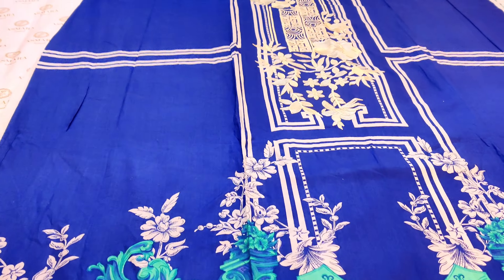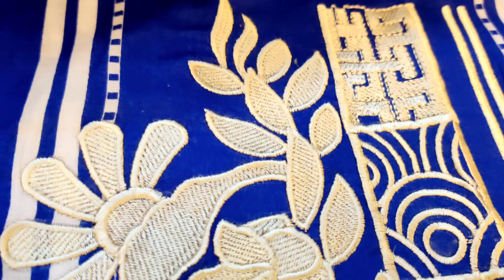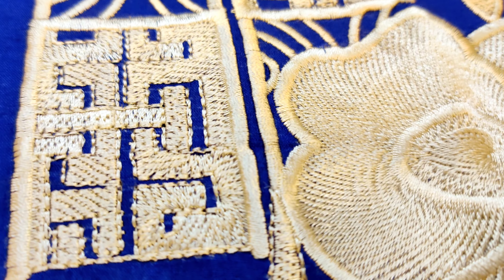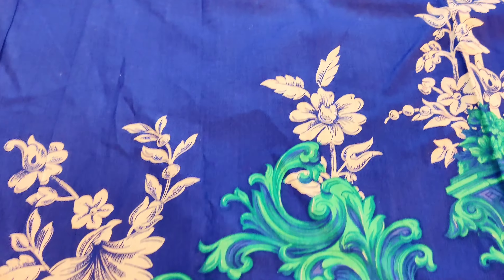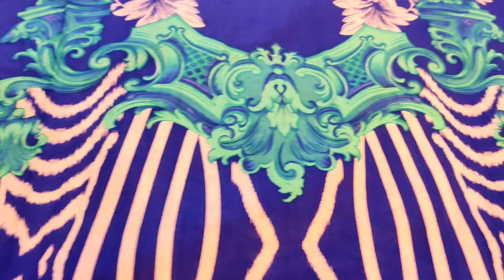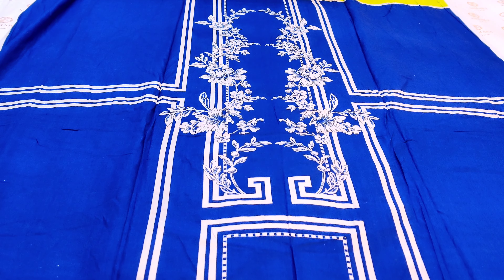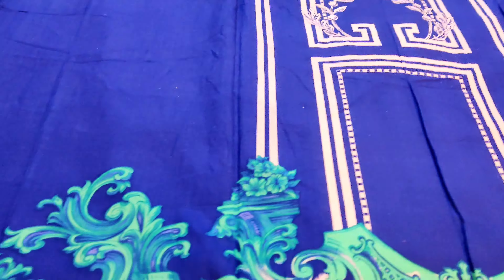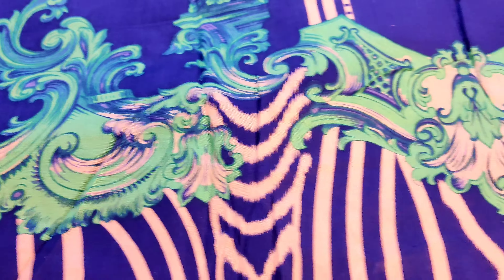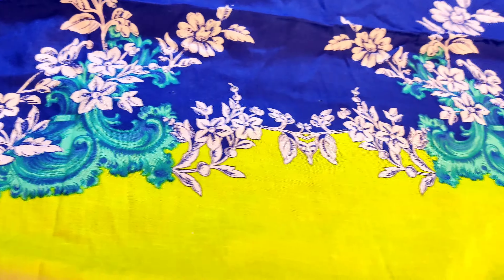Next amazing article — dekhein, aaj ke articles aapko bhoat hi amazing discounts pe available hongi. Regular price pe bhoat hi acha discount aapko available hogi — genuine sale hamari Ramazan ki. Dekhein yeh hamara shirt ka front aayega jo embroidered hai, yeh fully embroidered hai. Aapko bhoat closely hum embroidery ki details dikha rahe hain, yeh aapka daman aa gaya. Back side se bhi bhoat khubsurat print aayega. Is mein bhoat khubsurat aapki sleeve di gayi hai — bhoat hi pyara pastel neon color ke andar mein aapki sleeves aayengi. Aapka kapda bahad hi amazing 90-90 long ka aayega.